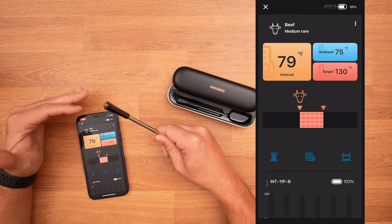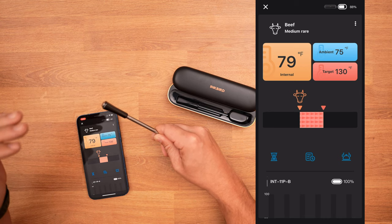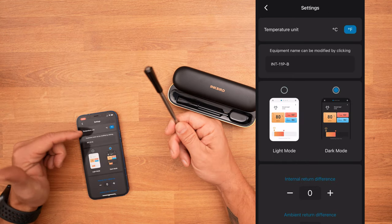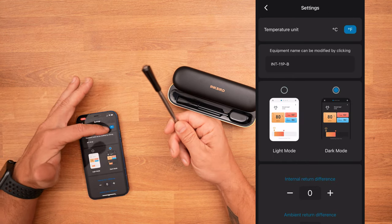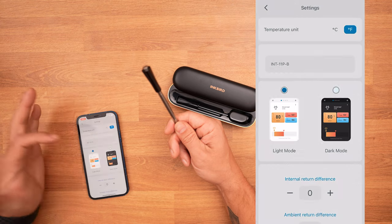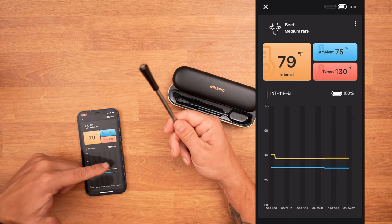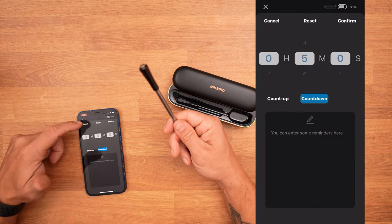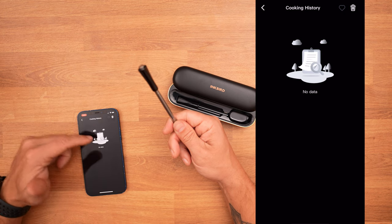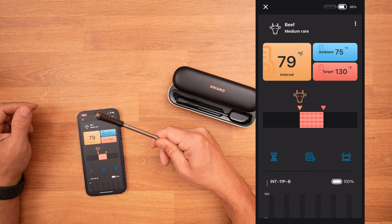You really don't want to have this thing over direct flame — this is more for use in the oven or in the smoker. In the app you have the ability to change between Celsius and Fahrenheit, choose light mode or dark mode, and down at the bottom you'll see a graph of the cook. You can also set timers, and after the cook is done you can review your cooking history.